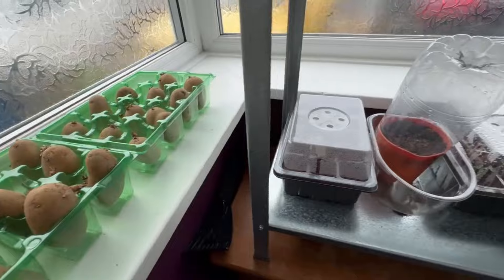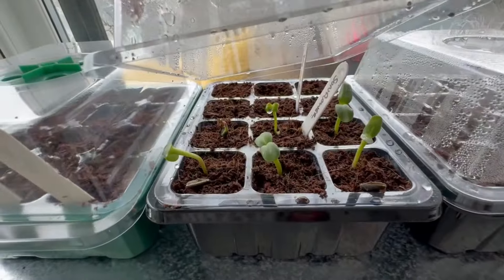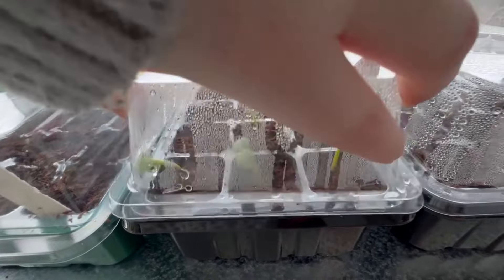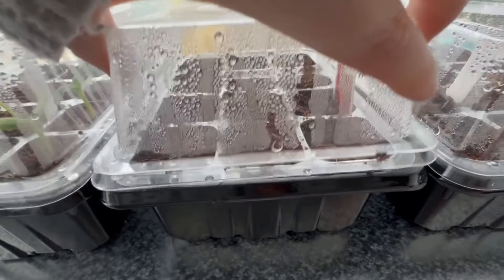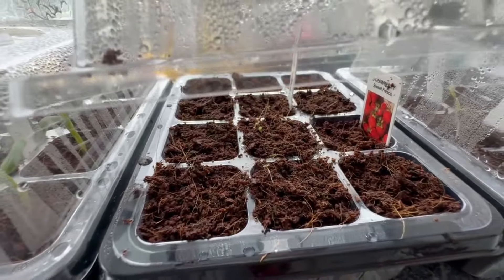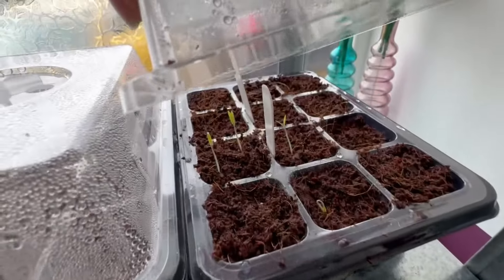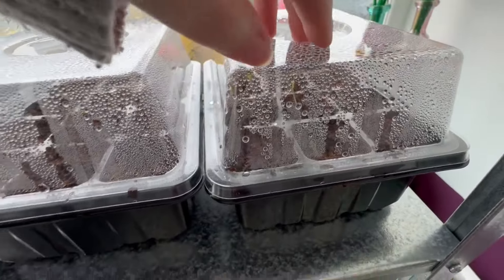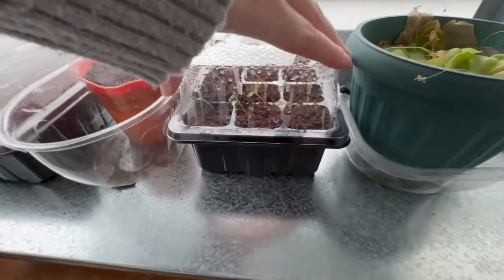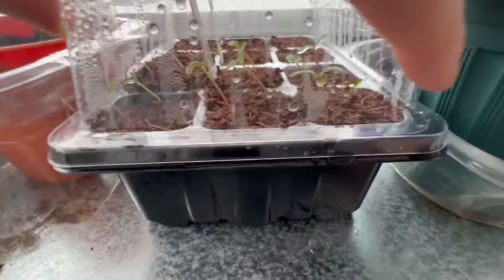My jazzy potatoes are chitting in the window. My sunflowers have come up in the last day as well as some strawberries — there are a couple of tiny ones in there. These are tomatoes I believe, and then we have some marigolds. I didn't realise so many were going to come through.